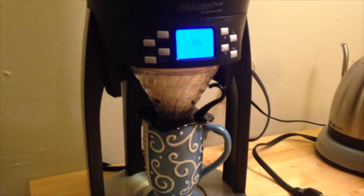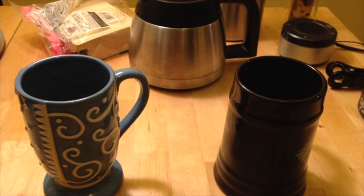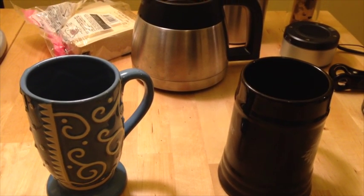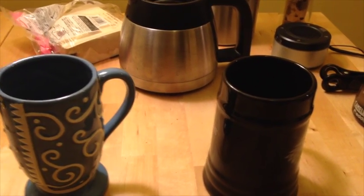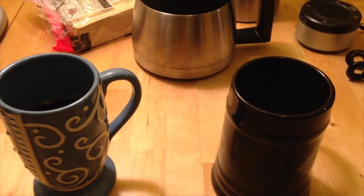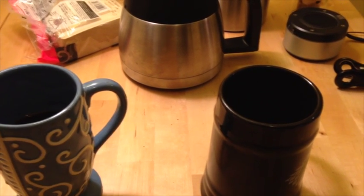I just finished tasting them after everything cooled down a bit, and I think I like the 200 degree Fahrenheit cup more. I'm not going to go into too many details as to why because I'm bad at articulating what I'm picking up, but it seemed to have more aroma than the 195, which was a bit flatter. I also picked up flavors in the 200 degree cup that I didn't pick up in the 195 degree cup, and I thought those were good.